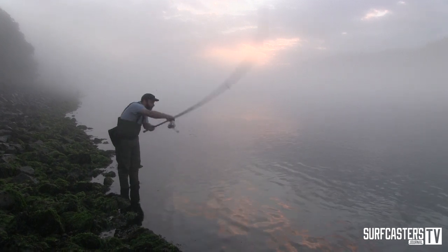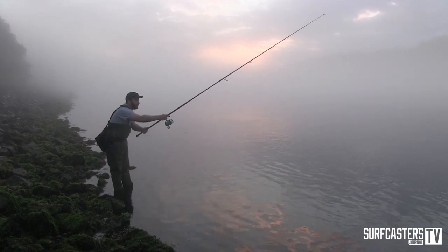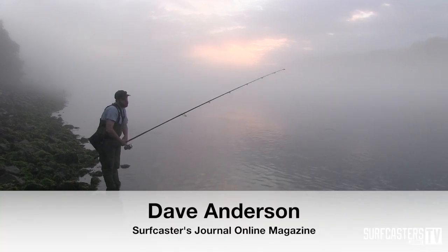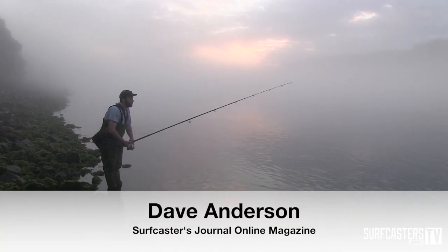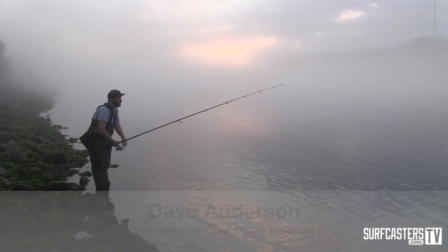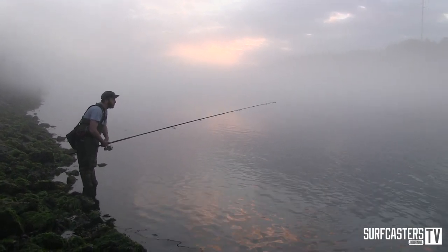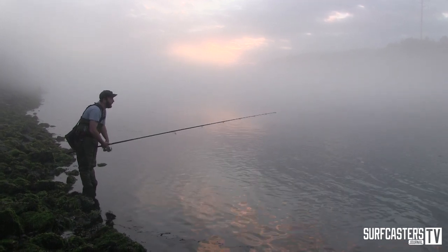The Magic Swimmer is something that's pretty unique to the canal, I think. I have rarely seen people using them in the surf. I do use them in the surf in certain situations, and they do work great. The shape is spot on for so many different bait fish, and the action — it looks alive.